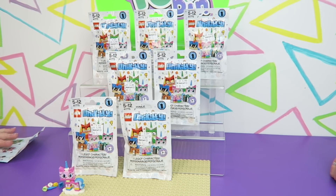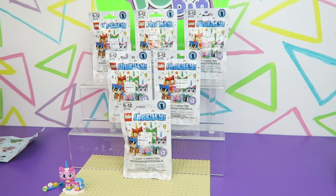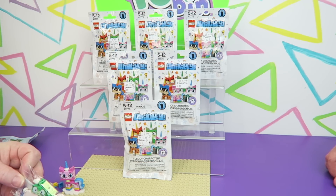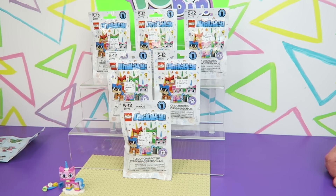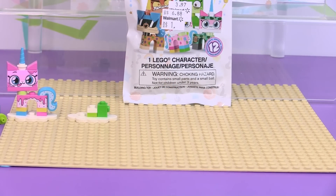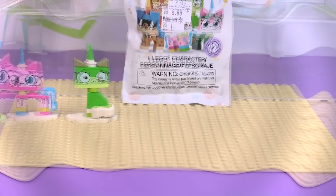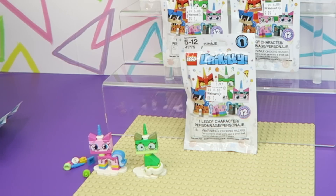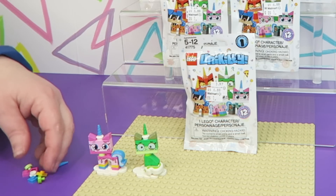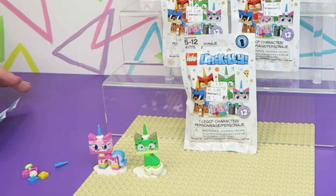Okay Ben, how about you open up our next Unikitty blind bag? All right, let's see who's in this one. It's the sick one. And there is the second Unikitty. I really like how they come with these little cloud bases that they can stand on — I think that's really cute. This poor little Unikitty looks like she's going to be sick.